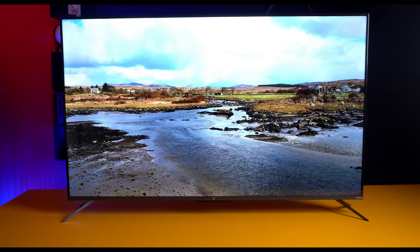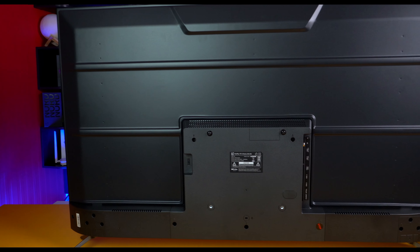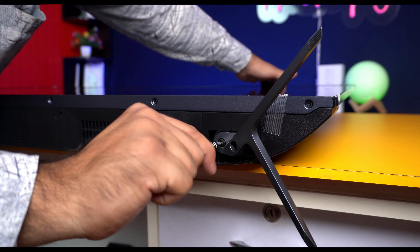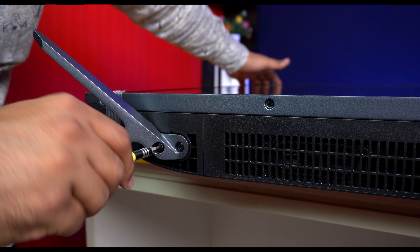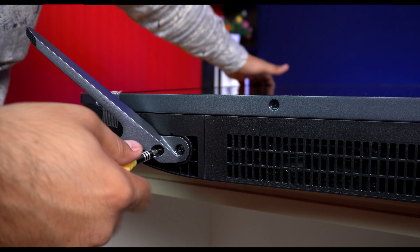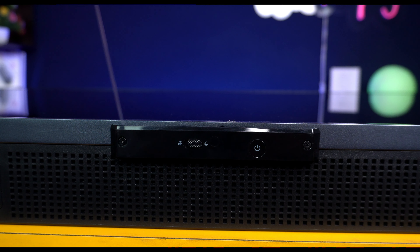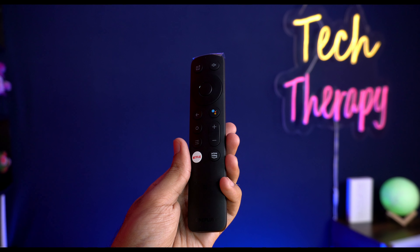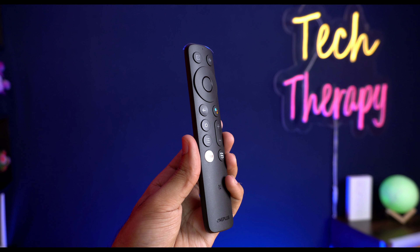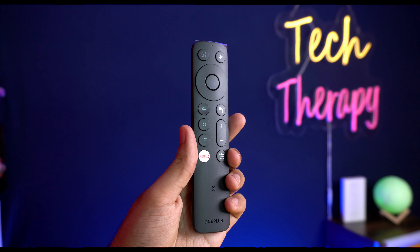The TV definitely delivers a good premium experience. The back panel is full metal body. The metallic stand provides a decent grip on the table. Overall, the metallic stand and metal body are a good step up. The build quality is good, though it doesn't have a full metallic finish everywhere.